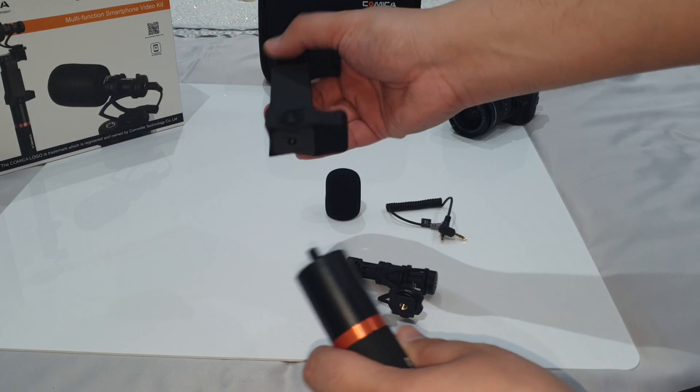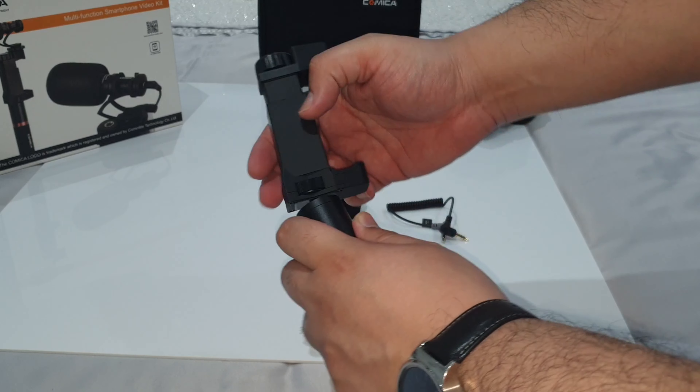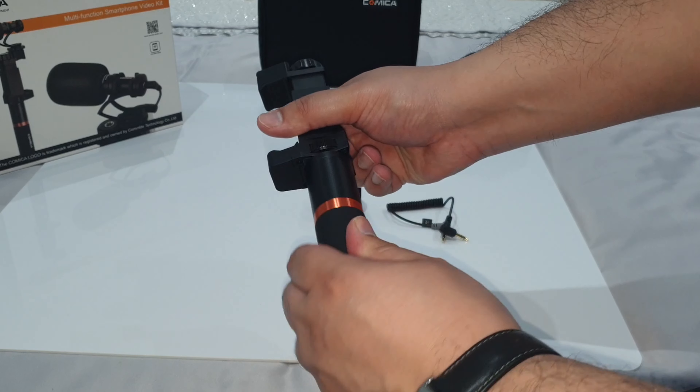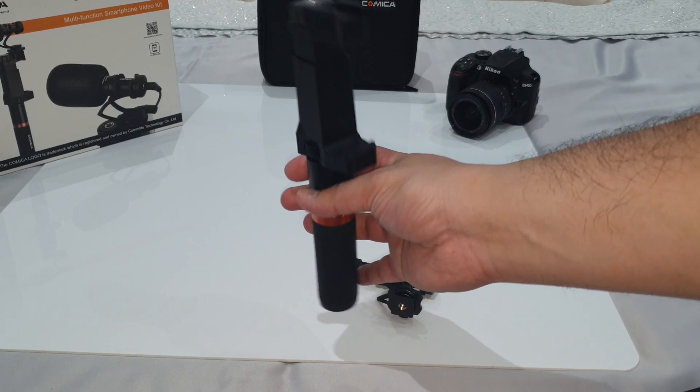Now let's go through how this device is actually set up. Connecting the phone mount to the stabilization holder is very simple — it just slides in as you can see and gives you a tight fit.